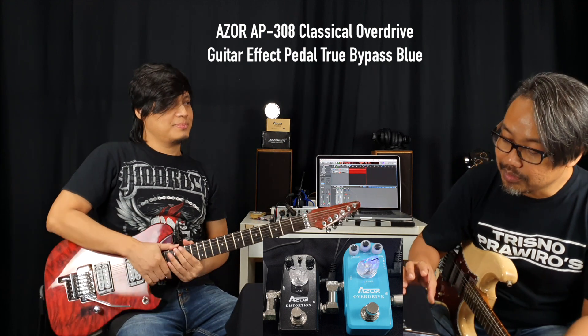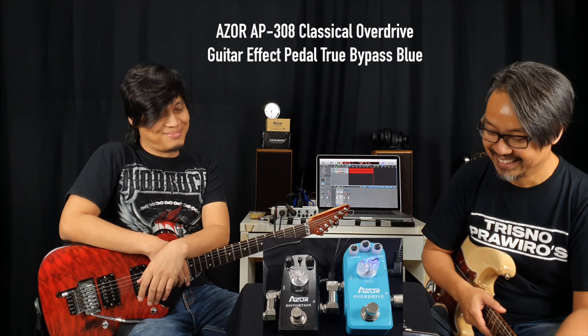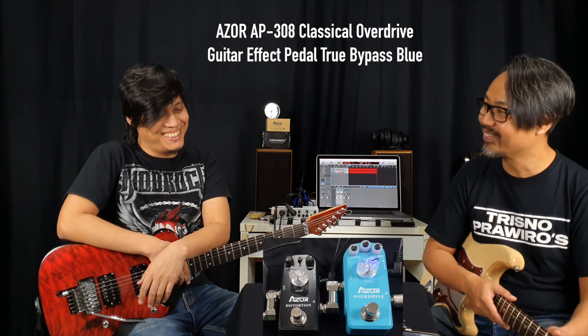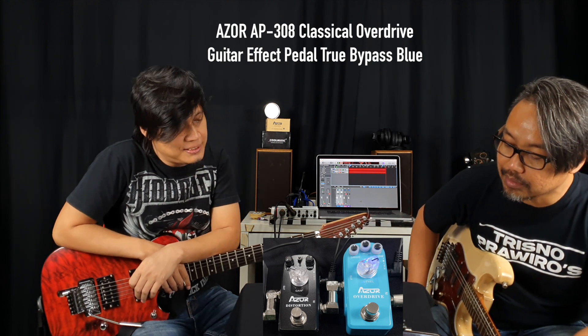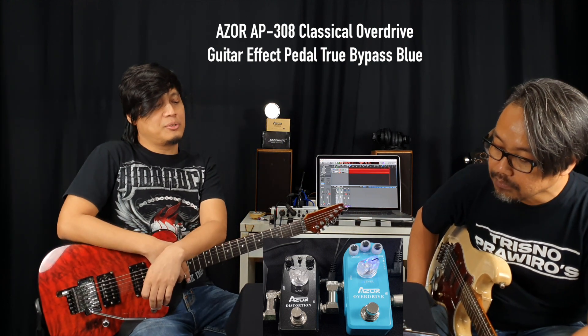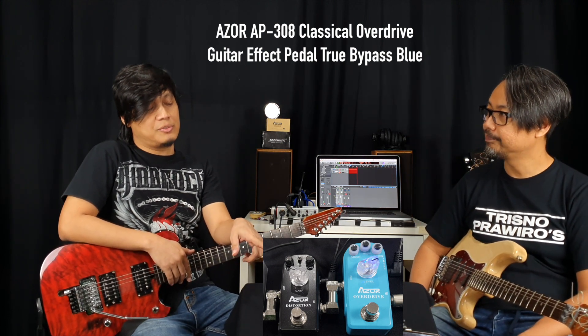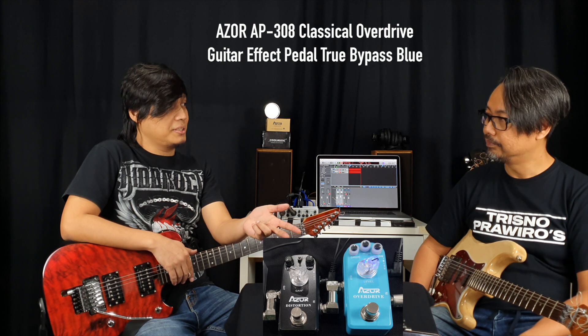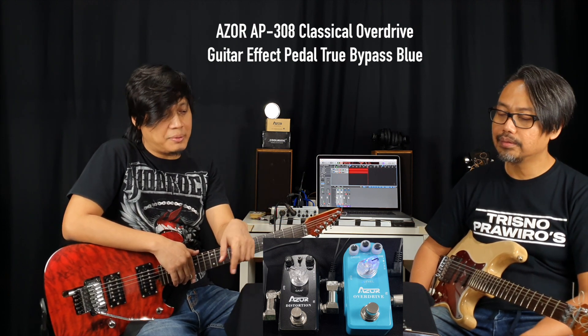Gimana nih Ras, kok bisa nemu efek ini? Warnanya imut banget ya, biru muda. Ini fiturnya apa aja sih sebetulnya yang dimiliki oleh Azure? Ini overdrive. Mungkin bedanya, biasanya kalau pedal drive gini kan dia cuma level, drive, sama tone ya. Ini dia pakenya EQ low sama high, bass sama treble.